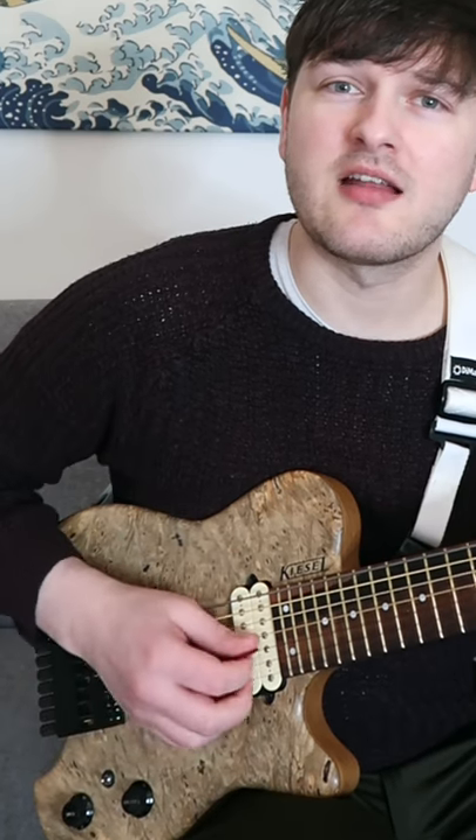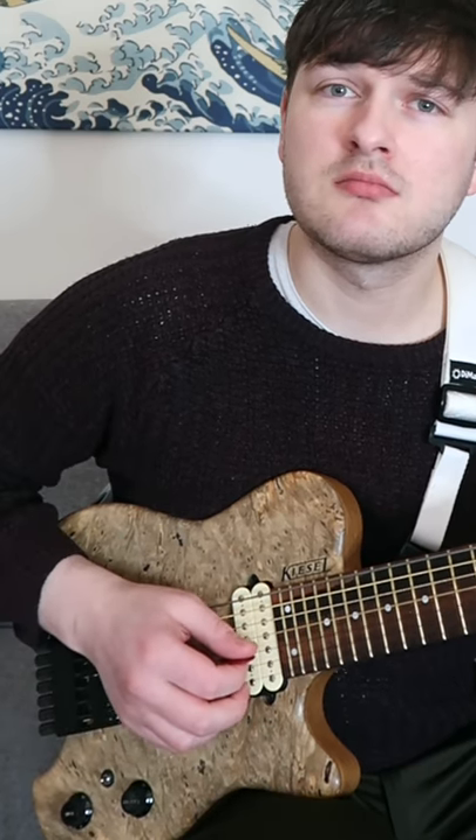Don't use the bridge pickup — use the neck pickup instead. If you're still getting too much twang, experiment with the volume control of your guitar. Somewhere between 7 and 9 is usually the sweet spot.